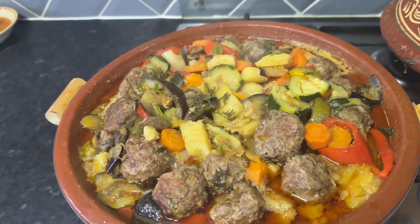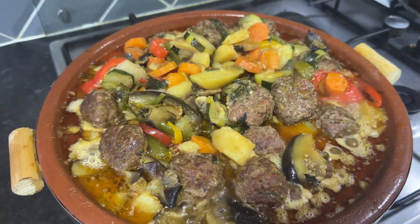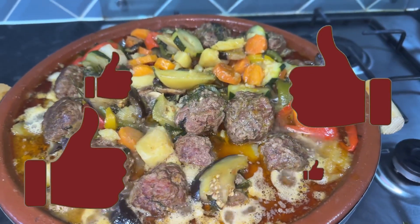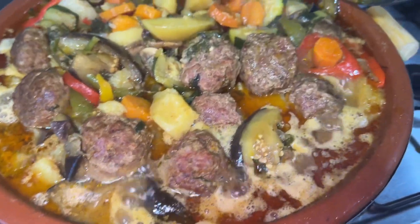After about 1 hour and 20 minutes, as you can see, the vegetables have reduced in size and the meatballs are fully cooked through. It's as simple as that — this tagine is ready to be served. It is best served with bread. I hope you enjoyed this recipe, guys. If you did, give me a thumbs up and please subscribe to my channel. Thank you guys, till next time.